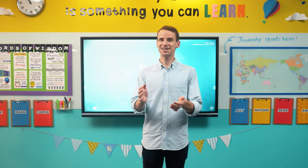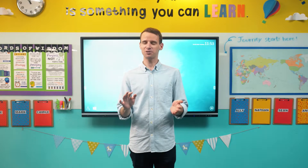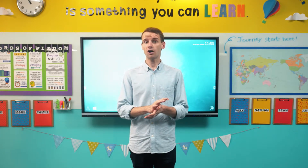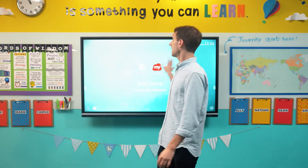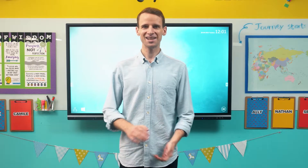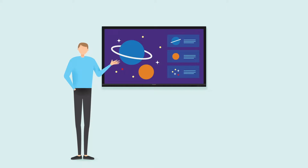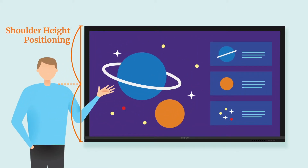Another important consideration is determining the height at which the ViewBoard should be mounted on the wall, taking into consideration both teachers and students. Although it isn't possible to perfectly accommodate everyone, it's important to make sure that all users are able to easily access the upper display area in order to reach any on-screen icons. We recommend taking an average height for users in your classroom, both teacher and student, then mounting the ViewBoard so that that average user's shoulder comes about halfway up the display.